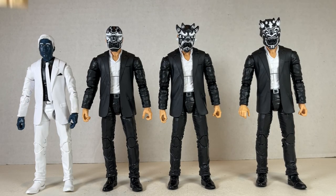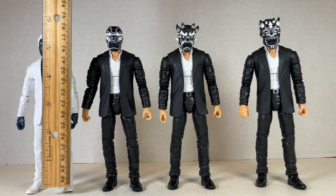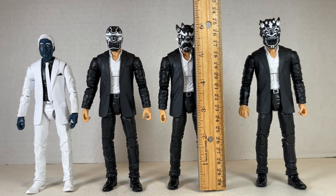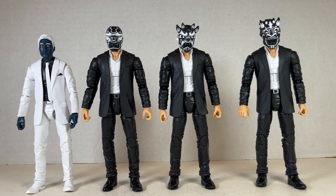As far as height comparisons go, Mr. Negative stands at about five and three quarters inches tall, almost six inches. One of the thugs stands at about six and a quarter inches tall, and that kind of goes for all of them at slightly varying heights. They all look nice together and have great accessories — I just wish the feet were better. If these figures could stand under their own power easily without finagling, they'd be way higher on my list.